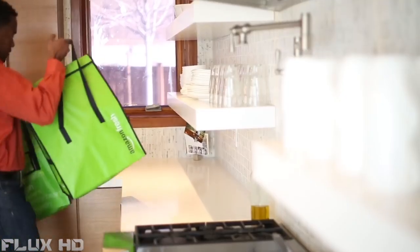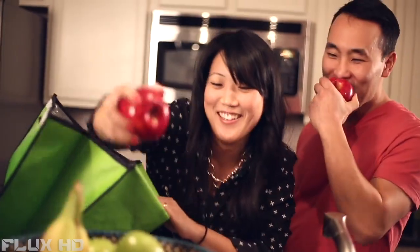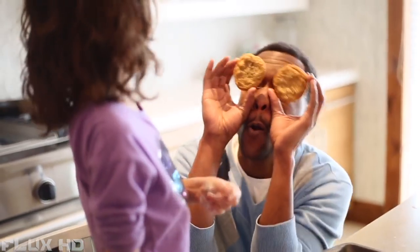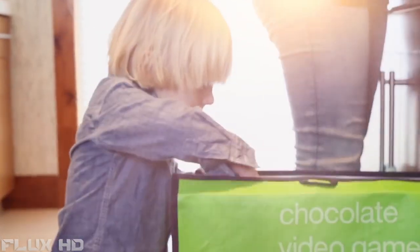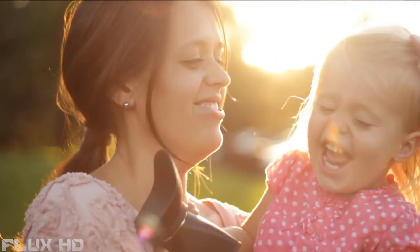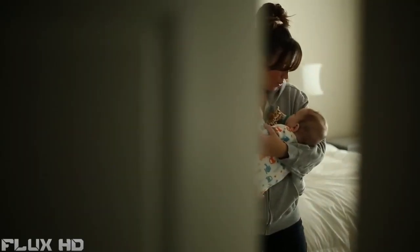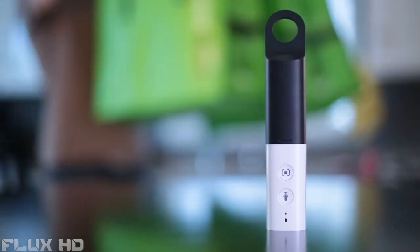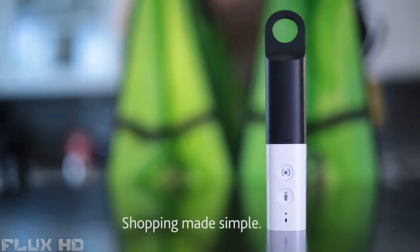No more parking lots, waiting in lines, or losing kids in the store. Now you'll have more time in your day so you'll never miss those special moments. Amazon Dash — shopping made simple.